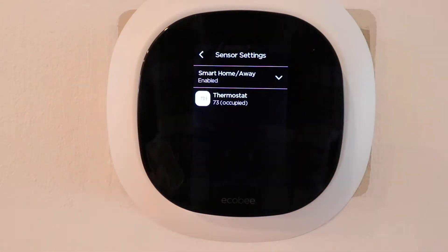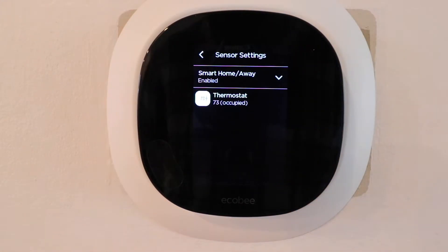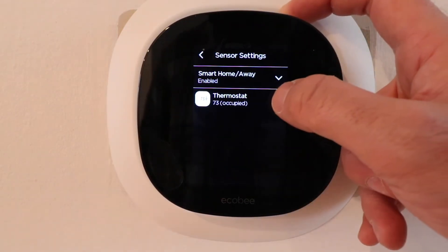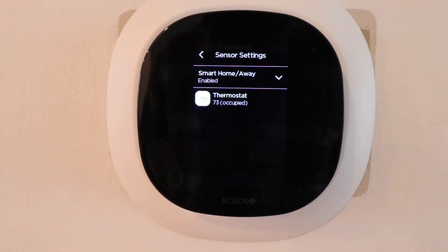If you have room sensors connected to your EcoBee smart thermostat, they will populate here and you can see if a room is occupied when it detects someone walking by with the occupancy sensor, as well as the temperature of the room. The thermostat itself shows up as a sensor — there's a little motion sensor on the EcoBee right here, and it's telling me that I'm currently in front of it and this room is occupied.